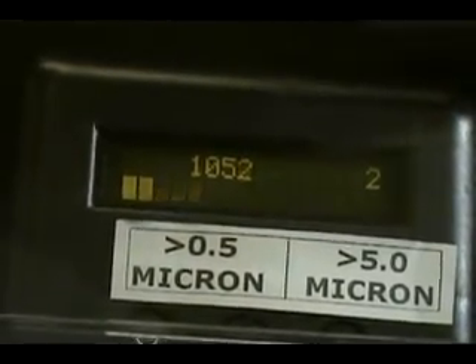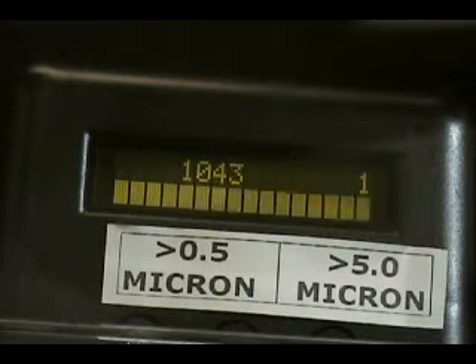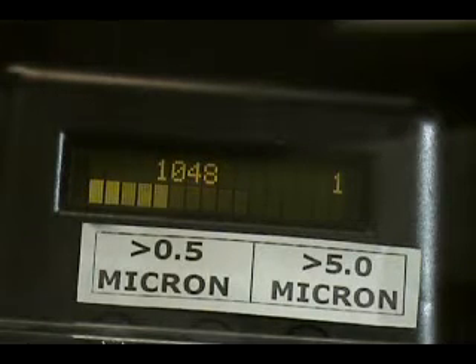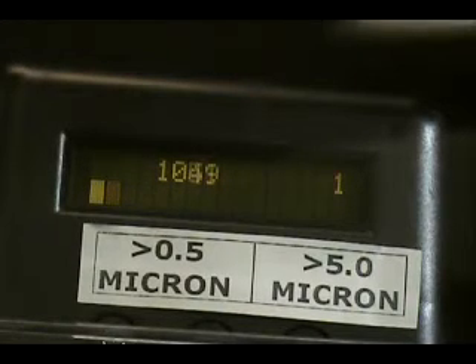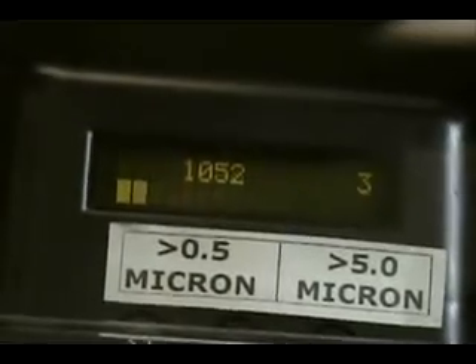The particle count is sitting right here at about 1050, 1052. So this is the fiberglass filter — the number is 1050, 1046. Now I'm going to take the filter out, and what I want to show you is that the particle count is not changing that much. The particle count is pretty much staying the same — 1050.